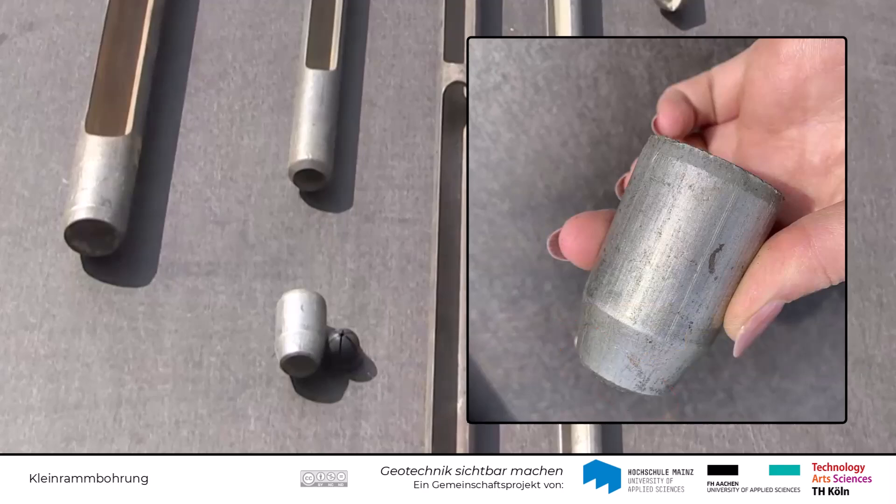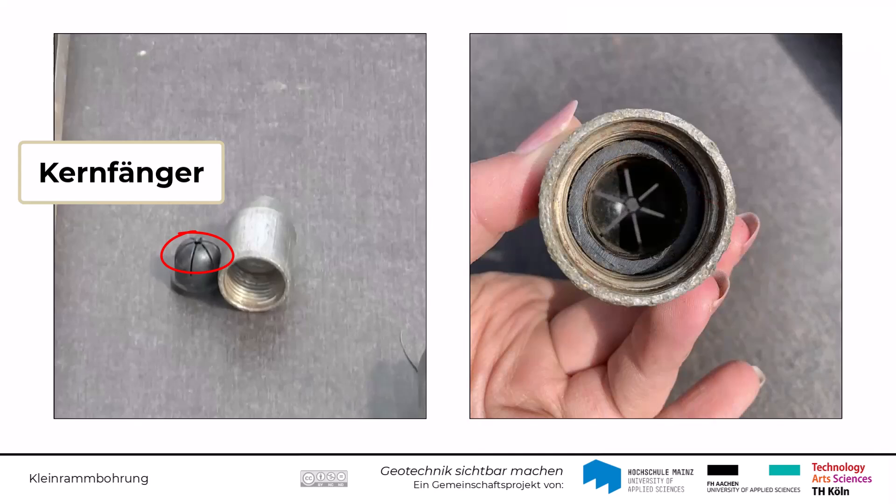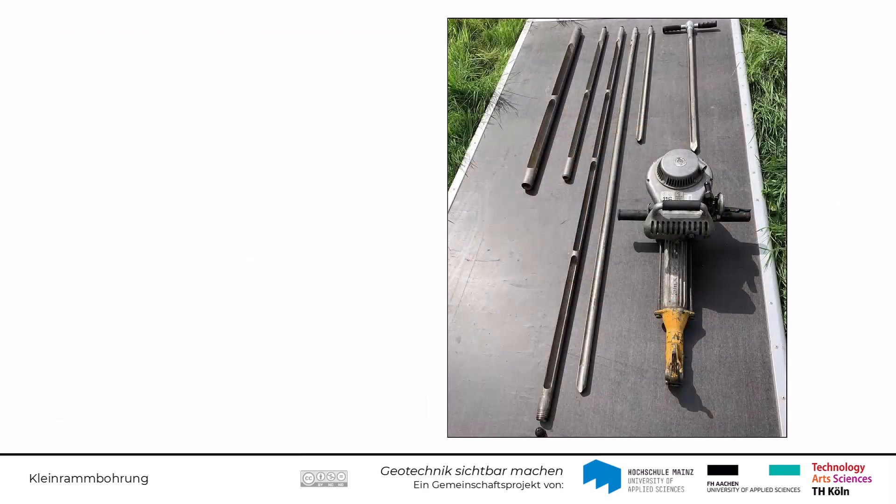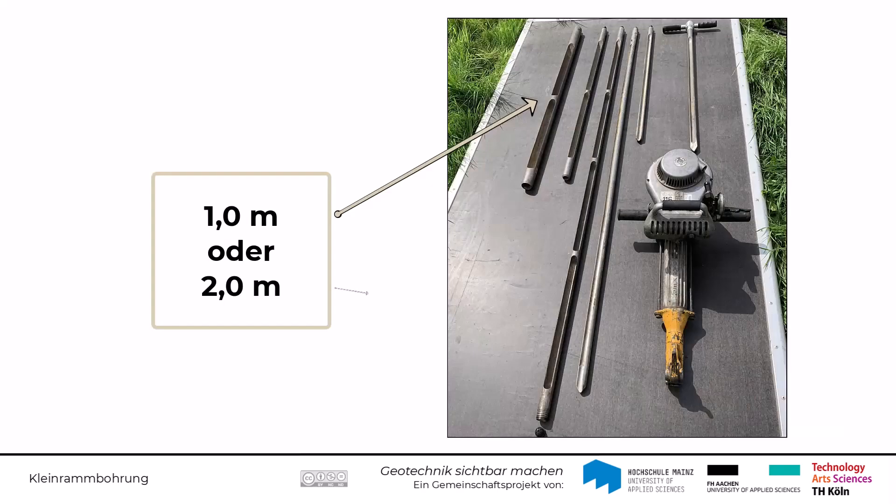Hier kann auch ein sogenannter Kernfänger eingesetzt werden. Dieser verhindert, dass der eingerammte Kern innerhalb des Rohres wieder herausrutschen kann und die Probe somit unbrauchbar wird. Die Länge des Entnahmerohrs kann 1 oder 2 Meter betragen.